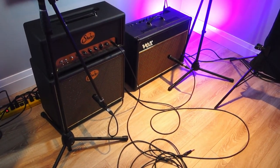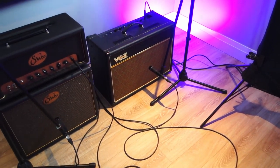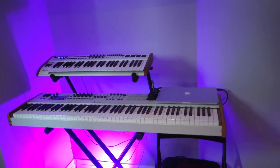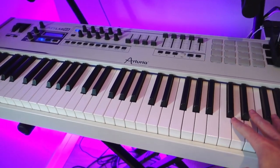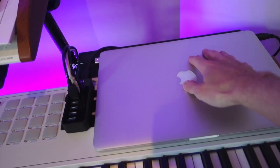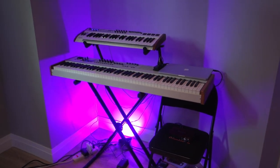Then my little corner for my amps — the Badger 30 and the Vox AC15 — and then I have a little corner for my keyboards to practice. I'm using Arturia keyboards; they're just controllers and the sounds come from my MacBook Pro, so it's nice to have that small little corner right here.